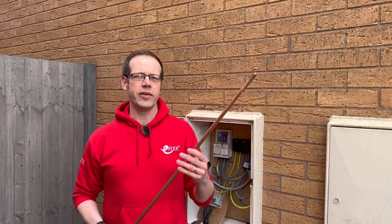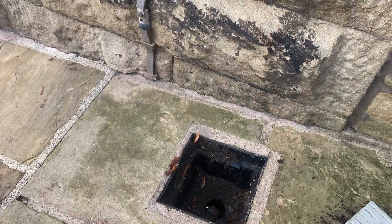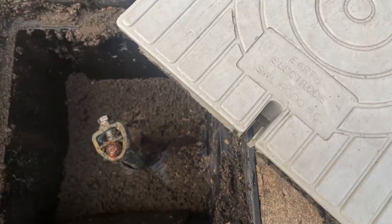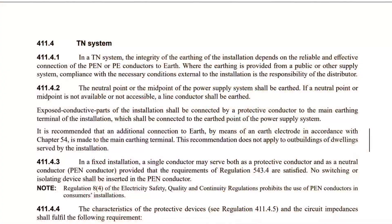We're all aware of the use of earth electrodes being used for some installations such as lightning protection, generator sets and for TT earthing systems, but regulation 411.4.2, which relates to TN earthing systems, now recommends that an additional connection to earth by means of an earth electrode in accordance with chapter 54 is made to the main earthing terminal.